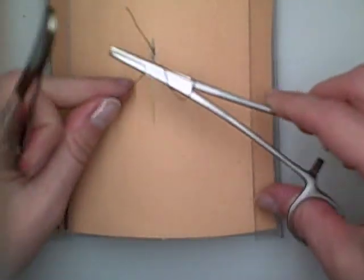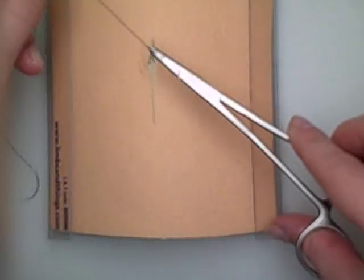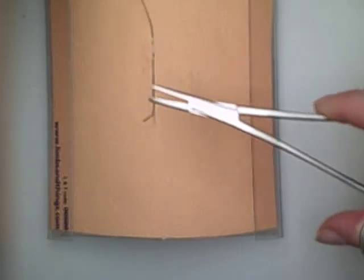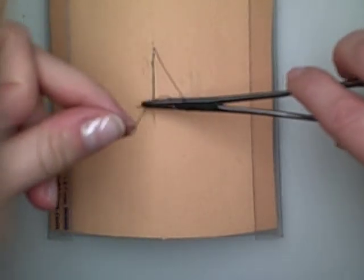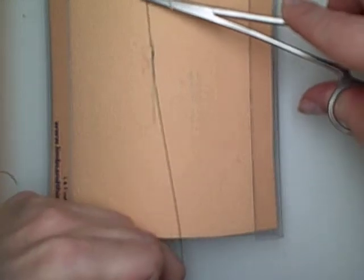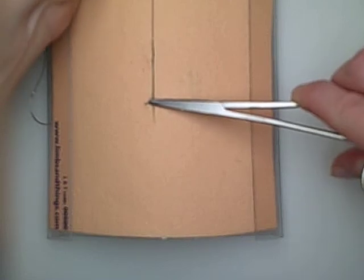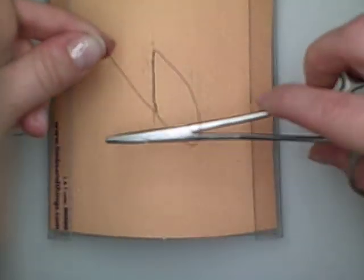So now you can see I've got a nice little continuous stitch. The way we're going to close this is with an instrument tie. I'm going to pull it nice and tight. And you should not be able to see this knot.